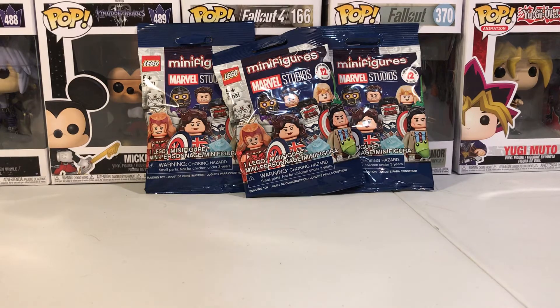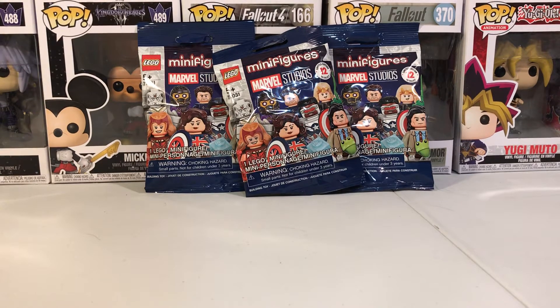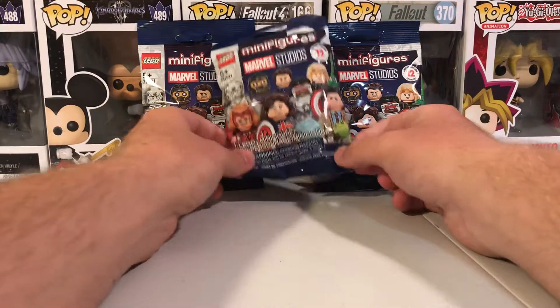Pretty much yesterday and today, I searched everywhere for these minifigures, but I was only able to find three. The three that I believe I found are Sylvie, Gamora, and T'Challa, based on me feeling them up. Without further ado, let's get right into these figures.